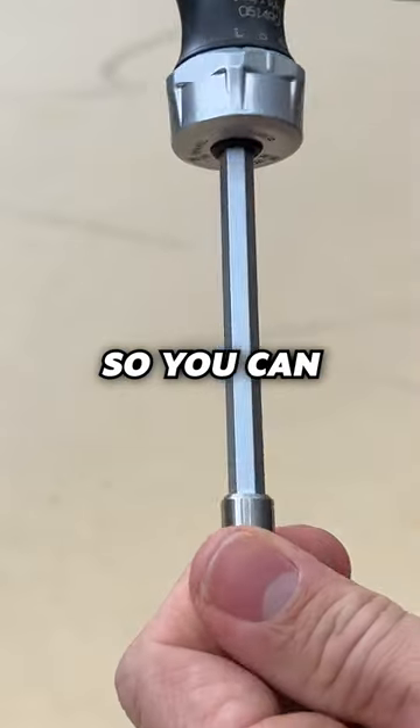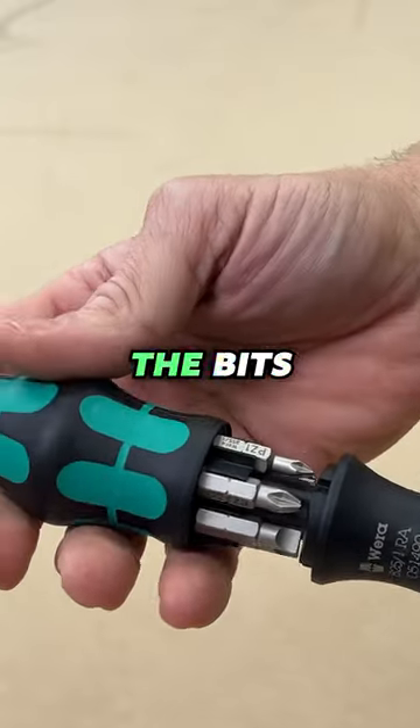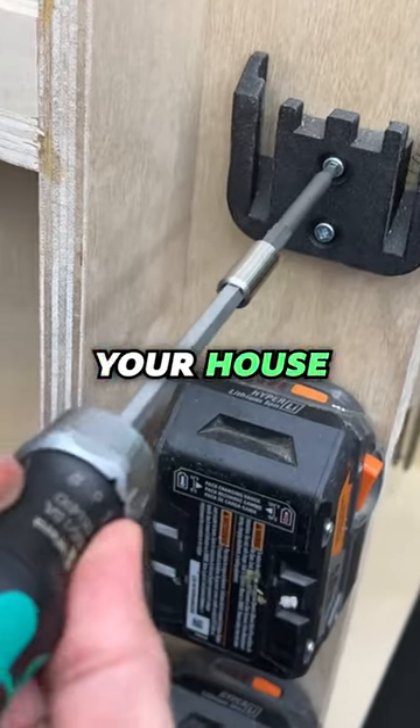In the center, it locks it both ways so you can use it as a normal screwdriver. On top there's a button — push that button and it reveals all of the bits that you're gonna be using around your house for the most part.